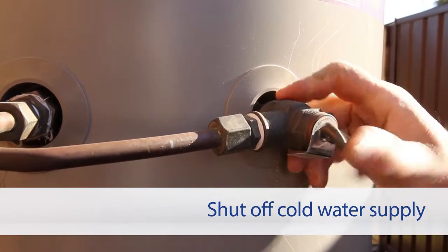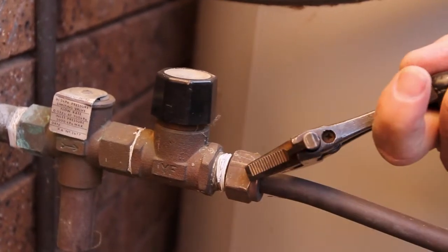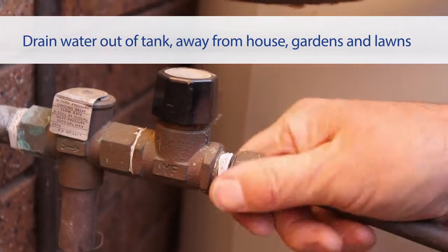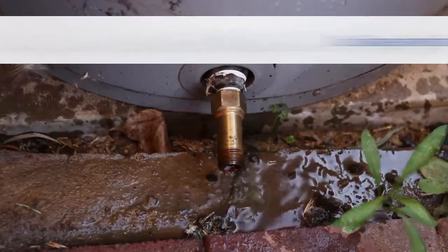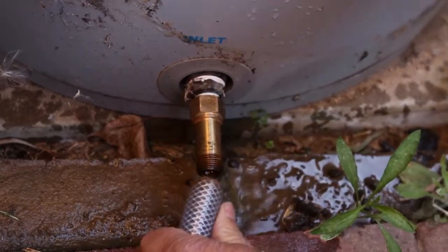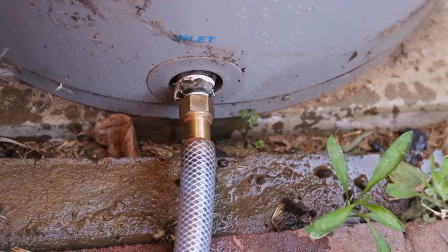Once these steps have been completed, you can start to drain the water from the hot water system. Remember, this water could be hot, so it's important that it is drained away from the house, gardens and lawns. You can do this by attaching a hose to the tank and directing the water to the nearby drain.